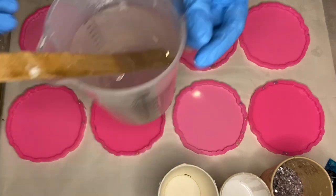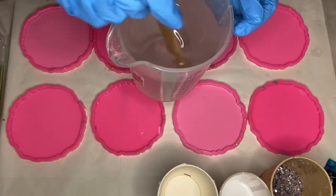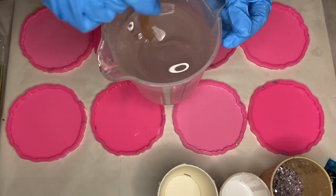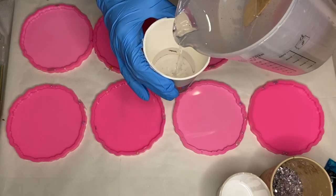Hi everyone, I'm Nadia and in today's video I'm making purple and green geode inspired resin coasters. I'm using resin by D-Pond and I'll leave a discount code in my description if you want to give them a try.